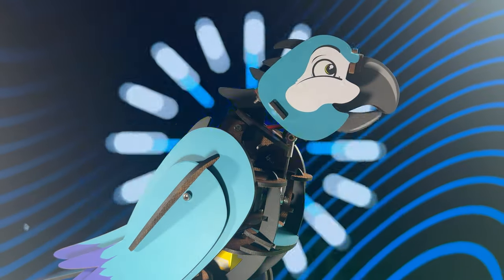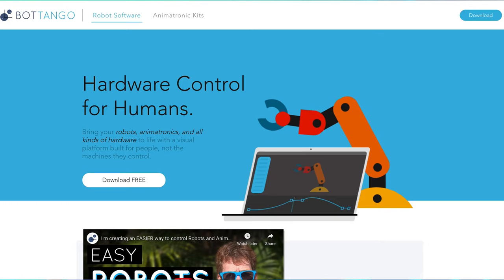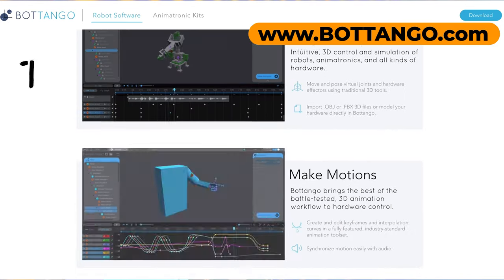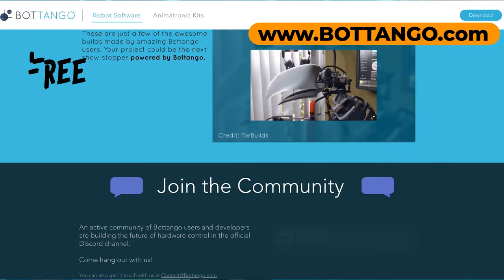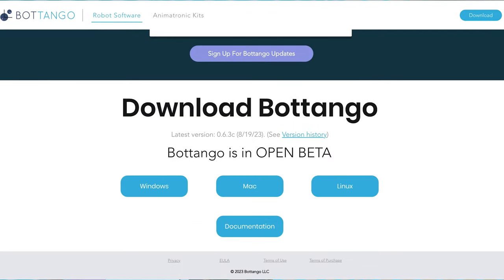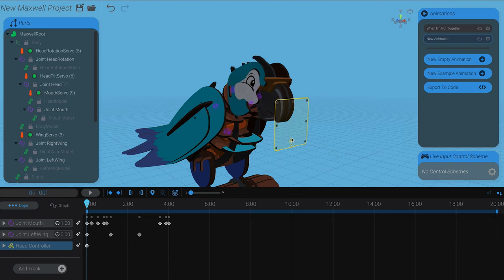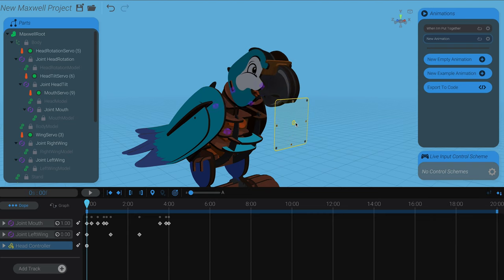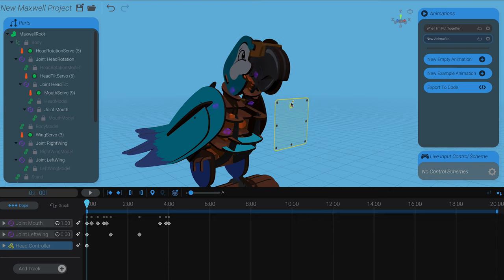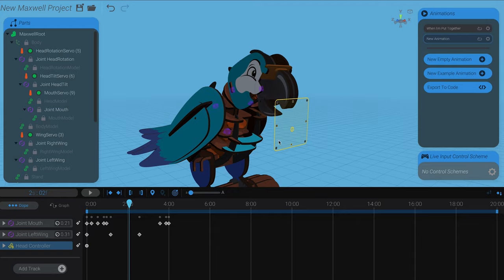Not only can you grab your own Maxwell today, but if you want and you find this at all interesting, just head over to Bot Tango's website and download Bot Tango. It's totally free, and inside of it you'll find all the parts and pieces and steps that go into building Maxwell and the pieces of the animation that actually make up this very video and song that you're watching right now. And you can make your own Maxwell animations using just a purely digital version that, if you do decide to pick up a Maxwell, will work as soon as you've got yours put together.